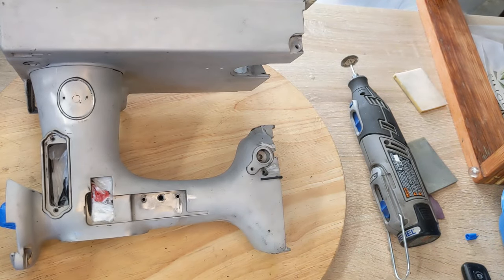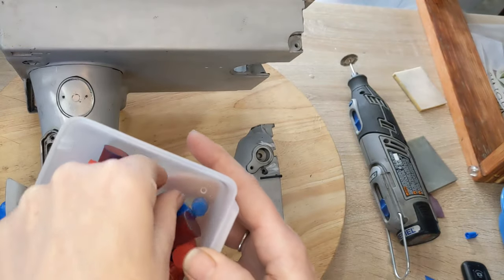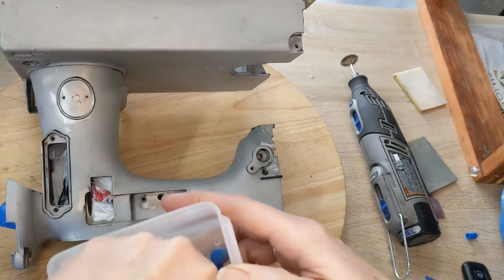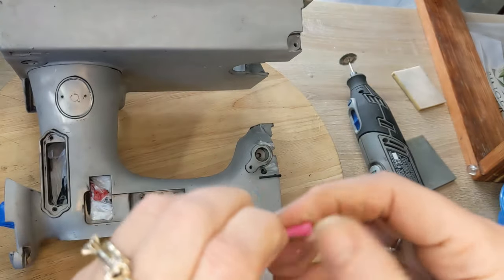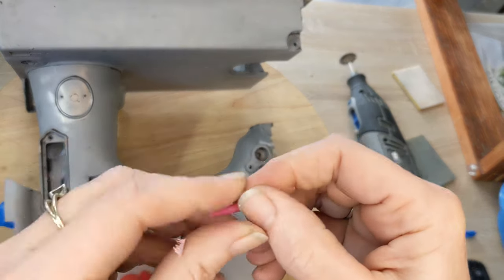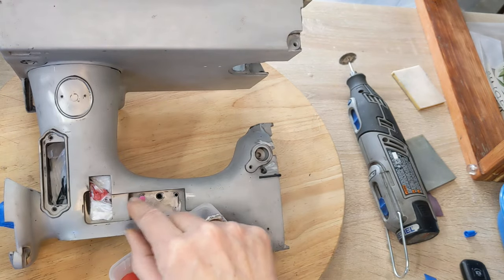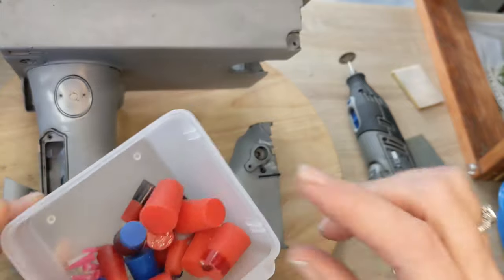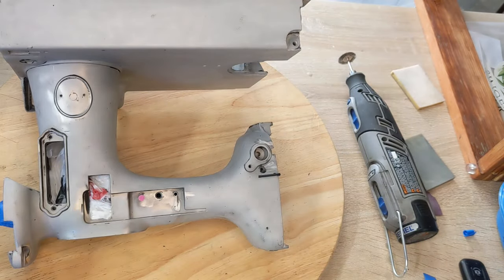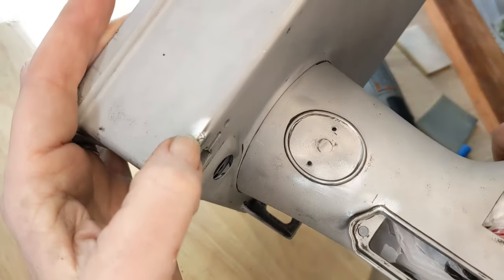For all the little holes I'll be using little silicone plugs — I actually have a new order coming soon because I use them over and over. I can pull off the previous paint and they go into the holes. There are all different size holes and all different size plugs, and that's how that's going to work.